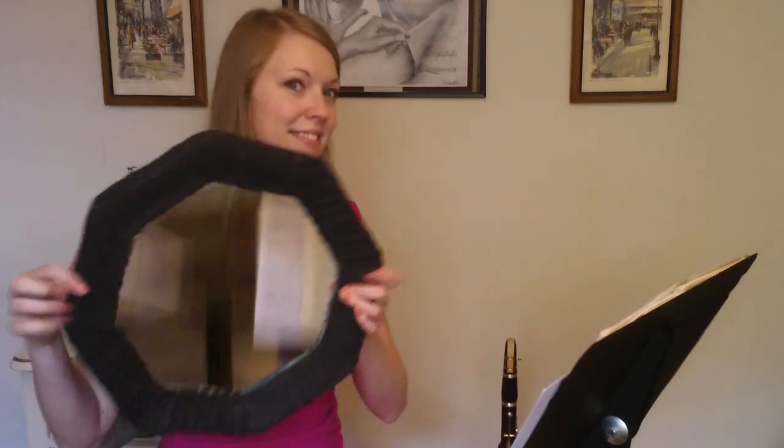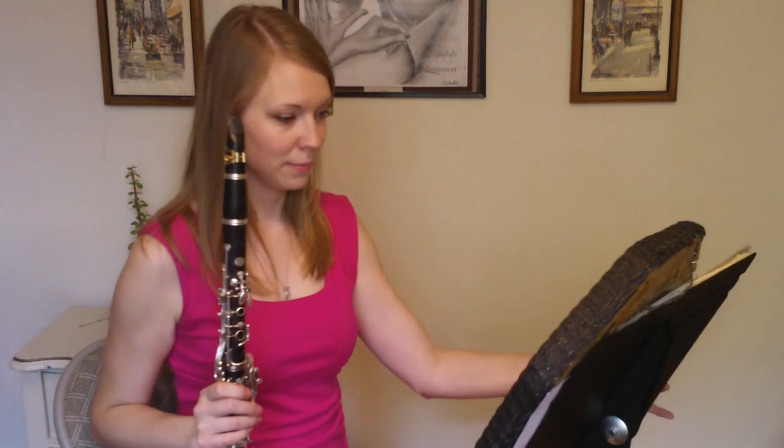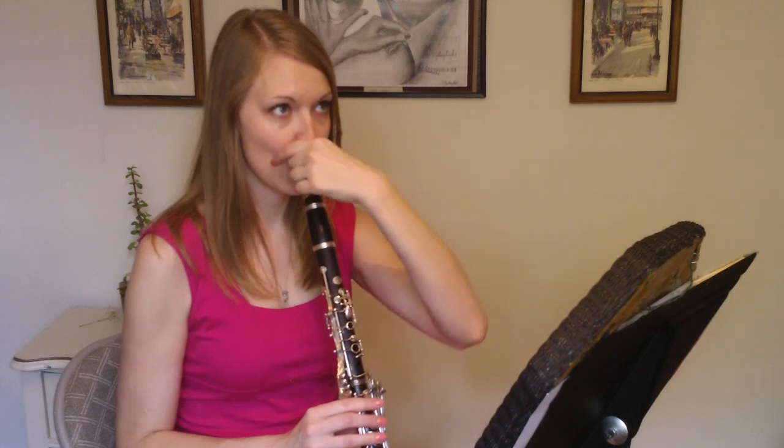Now I'm going to show you how you can practice this on your own at home. Go ahead and get that mirror out and put it on your stand. This is how you are going to watch yourself play. Bottom lip over bottom teeth, jaw forward, chin flat. Leverage your mouthpiece to the top teeth and create a seal, bringing your corners in and your top lip down.